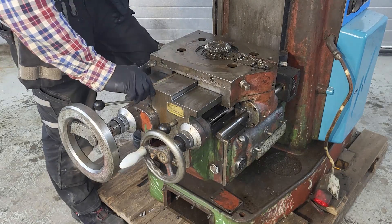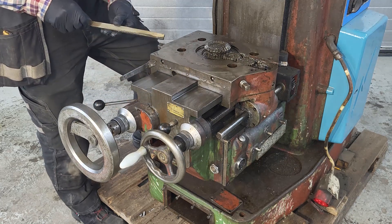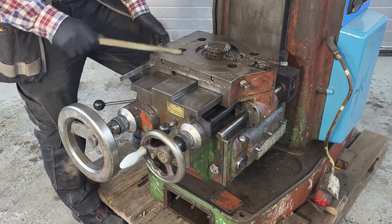We'll start off by removing this wedge. I think this one was a bit problematic last time, but we managed to get it out. So hopefully it sits quite loose now.